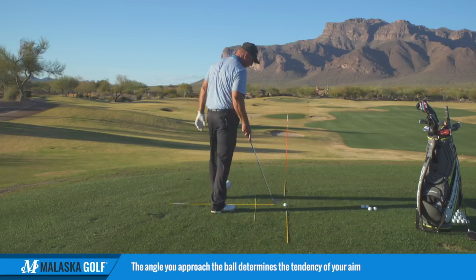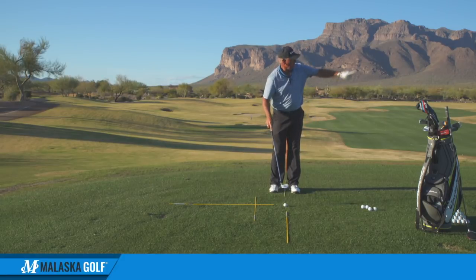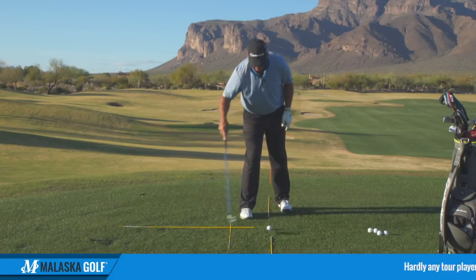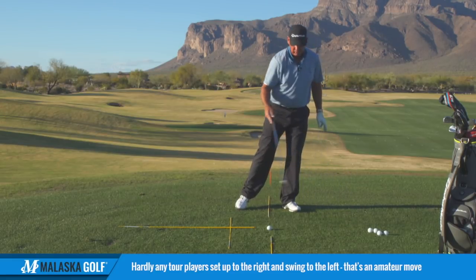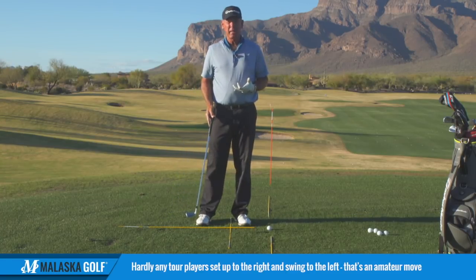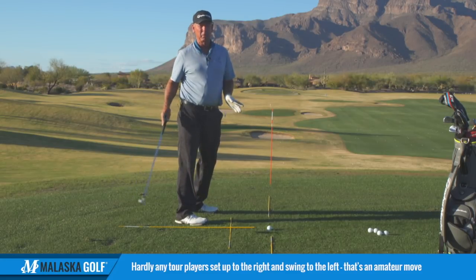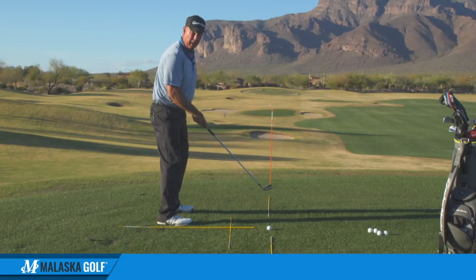What do I mean by that? If I'm coming into this ball going this direction, there are these quadrants around this circle — one up here, another back here, one out here, and another there. If you watch tour players, hardly anybody gets aimed to the right. They don't get aimed to the right swinging to the left — that's a typical amateur move. If they get aimed incorrectly, they'll get aimed further to the left.